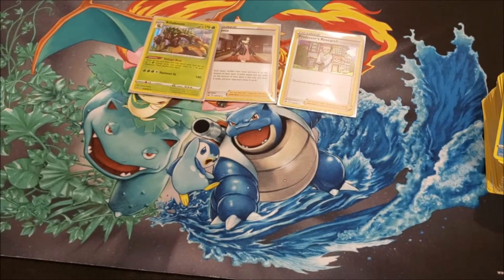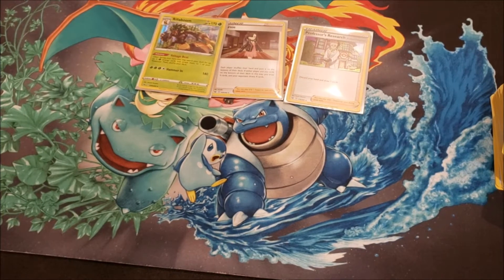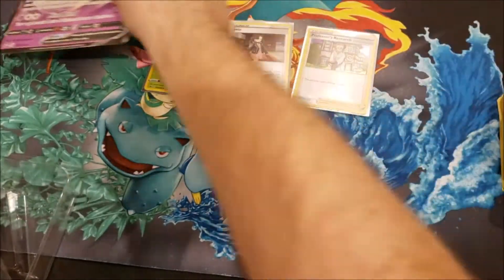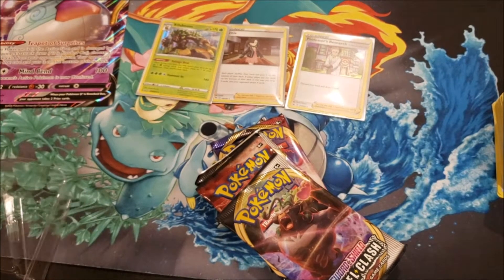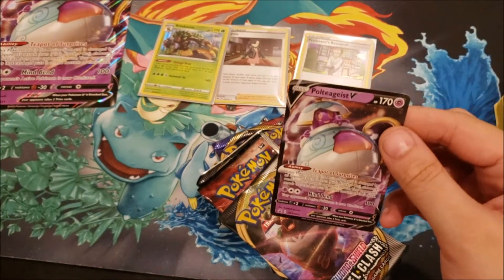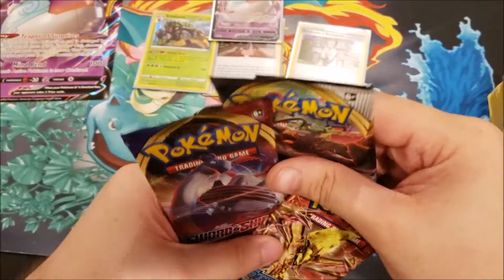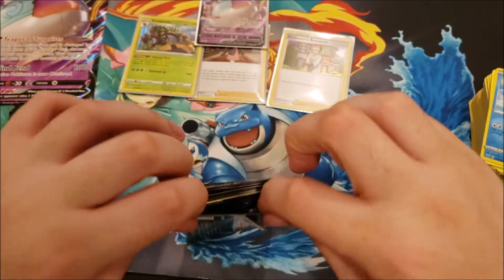Next, we're opening the Poltergeist V box. You get a jumbo card which we'll set aside, there's a code card, and we'll sleeve up the Poltergeist V promo. The box comes with two Rebel Clash packs, a Sword and Shield, and a Steam Siege — kind of unfortunate they keep putting Evolutions and Steam Siege in these. Code card, and we've got Water Energy, Sudowoodo, Hop, Dottler, Scorbunny, Qwilfish, Wooloo, Sobble, Pincurchin, Cofagrigus, and an Orbeetle rare non-holo.